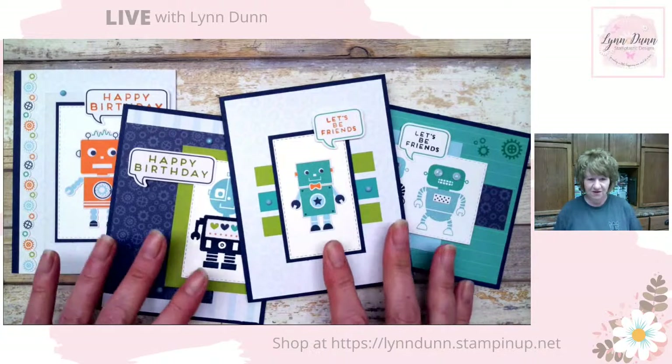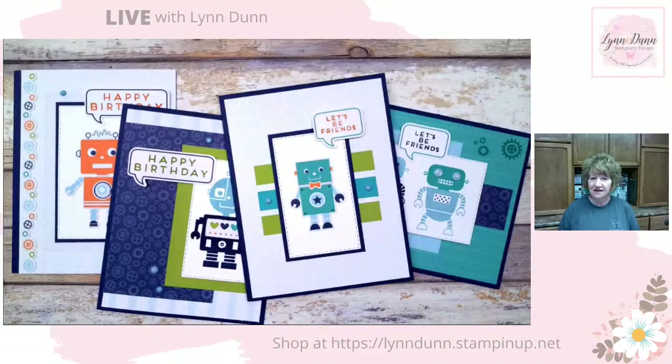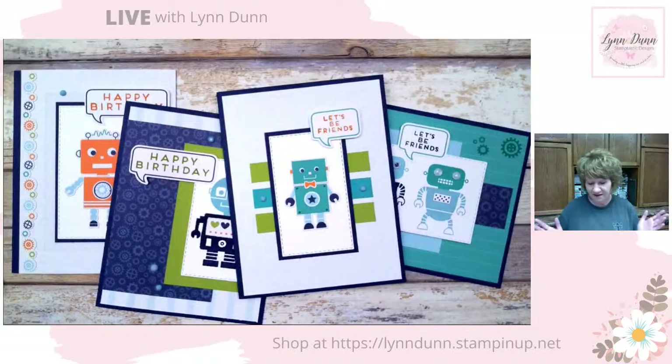These are some of the cards that I created — these are alternate ideas. I'll show you the kit cards and then walk you through some alternate ideas, some different ways that you can use the stamp set that comes in the kit and some of the other supplies. There is a kit special going on right now — it's a BOGO. You buy one kit from the kits collection and you get one at 50% off. So it's a great time to showcase the kits and give you a couple of ideas.